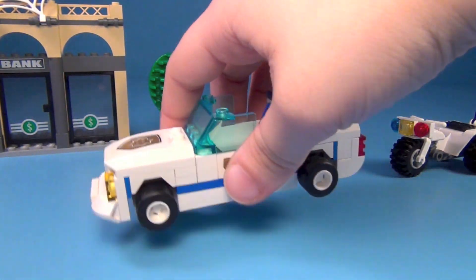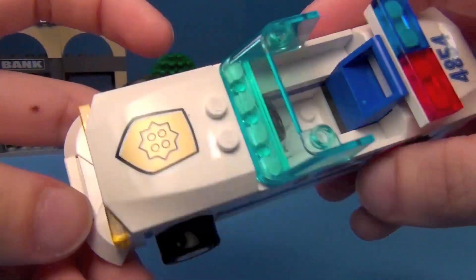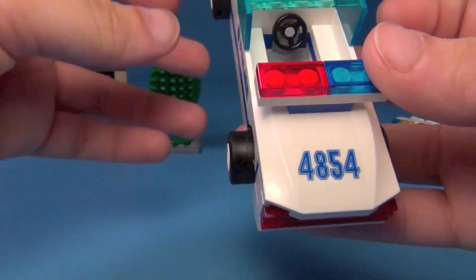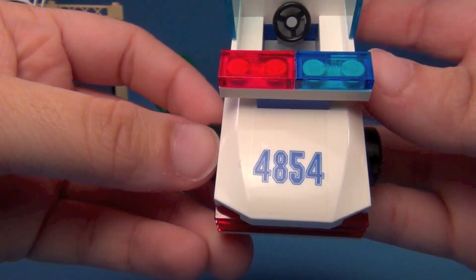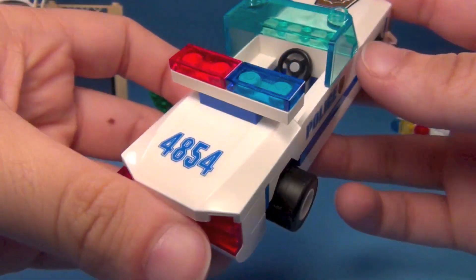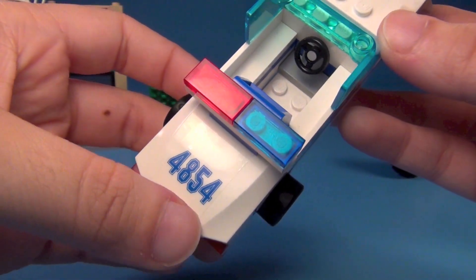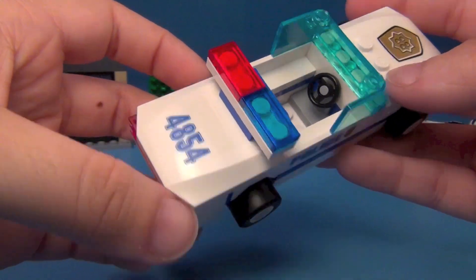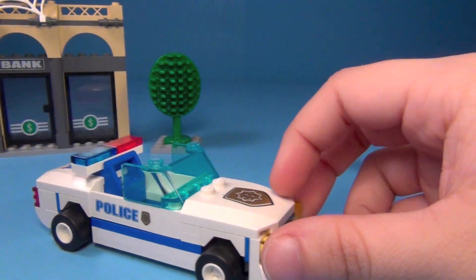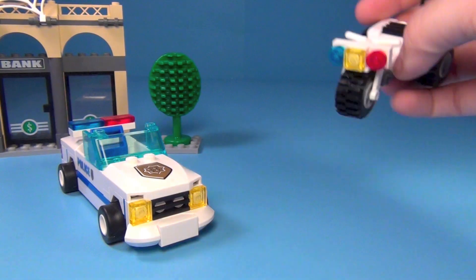You also get two vehicles. You've got the police car right here, and there are stickers on this — that's a sticker there. The number on the car is actually the set number. So if you find stickers with that number on it, that's probably going to be your set number. On a lot of old sets they would do that, though not always.